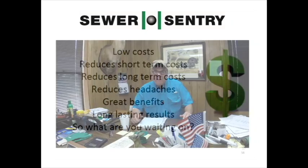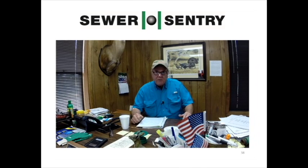My name is Terry Cox. I'm the District Manager for West Washtenaw Sewer District in Washtenaw Parish, Louisiana. I've been the manager for 12 years. We have over 750 miles of main trunk line, not counting Force Main. We have 53 lift stations and 8,500 residential hookups and 450 commercial hookups.